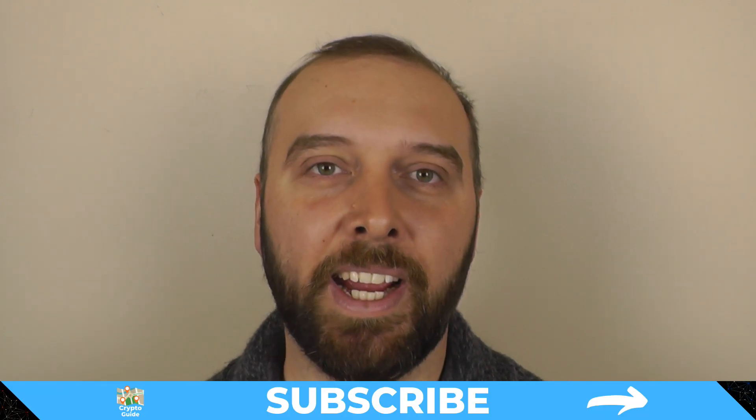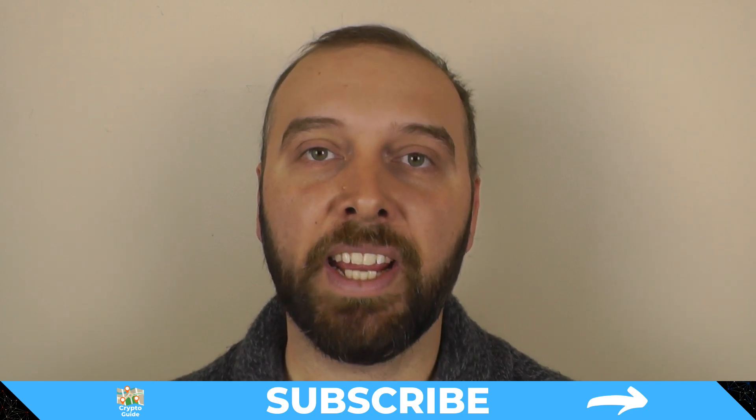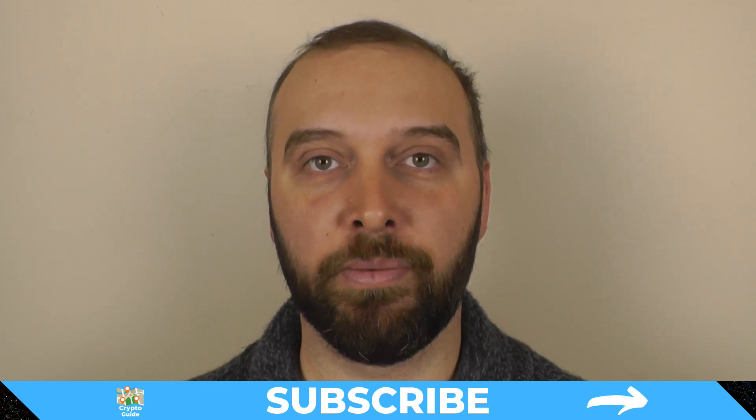If you haven't already done so, hit subscribe so you can stay in the loop about content I make to help you stay safe in a crazy and often hostile environment that is cryptocurrency.